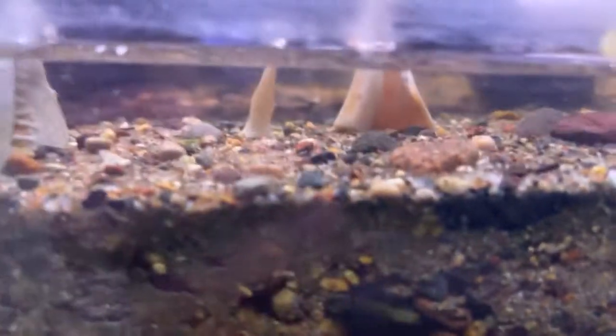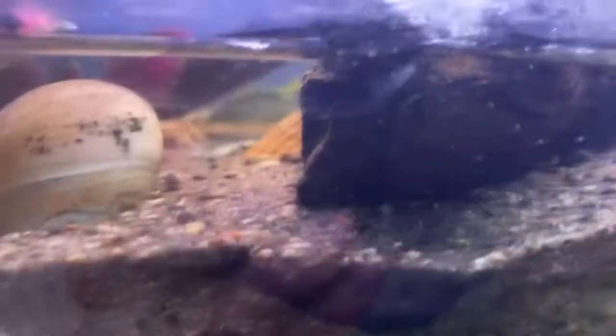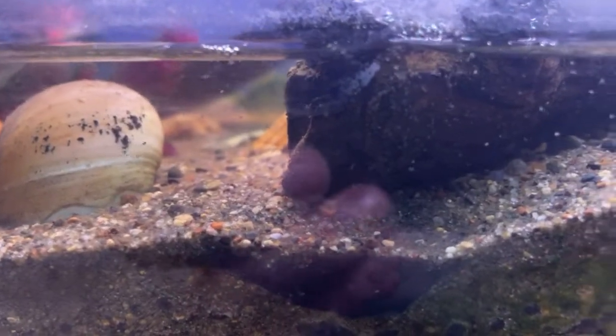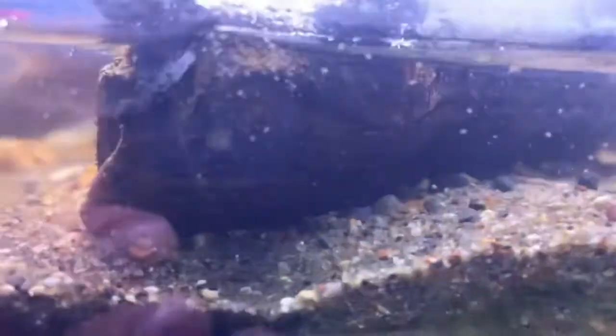It's all little crab larvae. They're called zoea, and they'll have like three molts till they turn into something else, which is something that starts with an M — I don't really know how to pronounce it — but that's like the next stage, and then they will turn into small fiddler crabs.